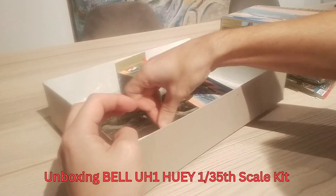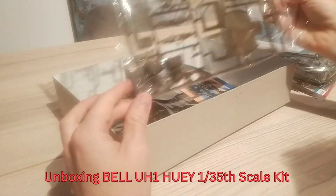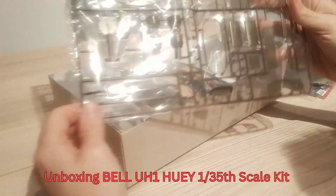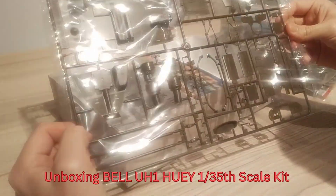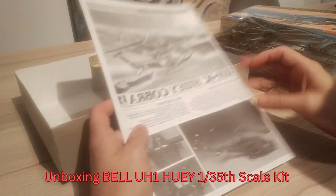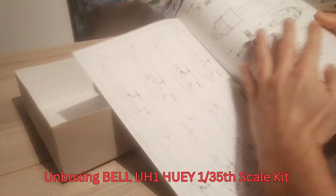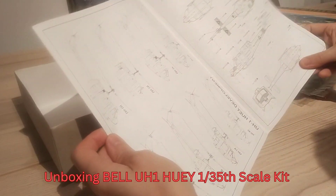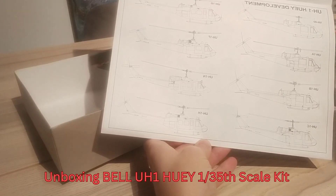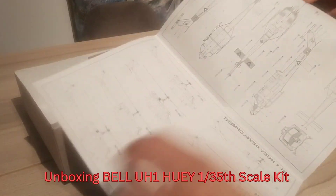There are also four figures included, which is also pretty nice. The surface details are really nice with the rivets and panel lines on it. The instruction manual is nicely illustrated and they also put pictures of the original as a reference in it. All in all I'm pretty satisfied with this kit and ready to convert it into a flying helicopter.